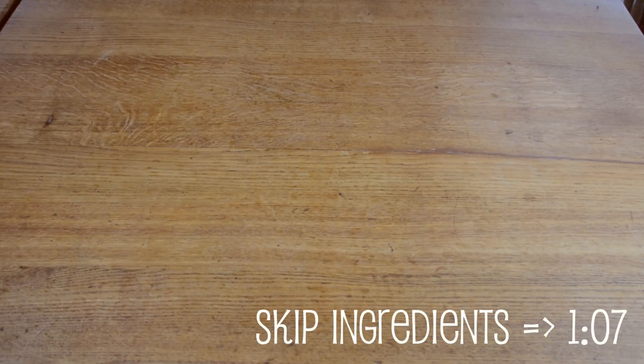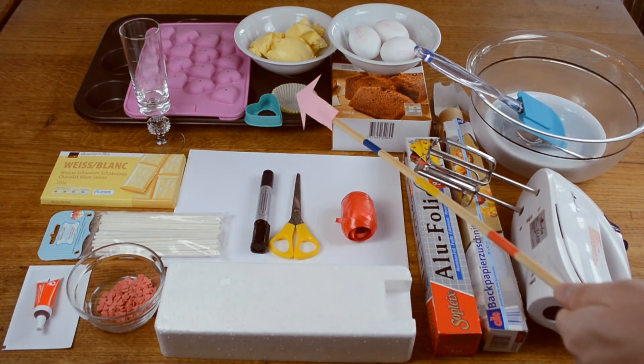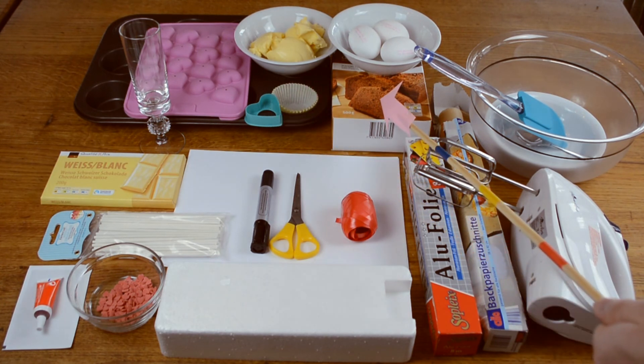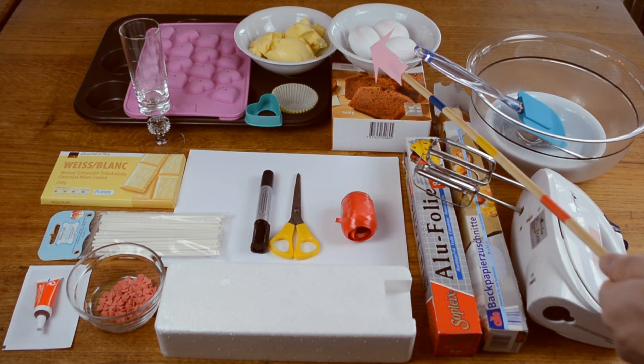So here are all the things you will need. A heart shaped cake pop mold, but I will also show you an alternative with a cupcake and a heart shaped cookie cutter. All the things you need for your favorite chocolate cake — I'm using a cake box mix just to speed things up so we can focus on decorating.